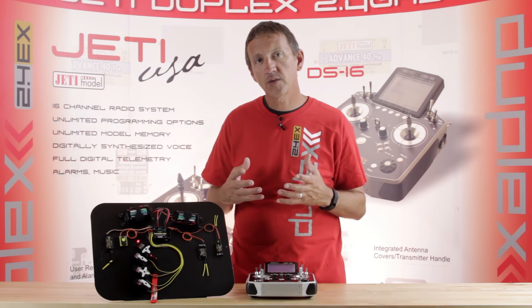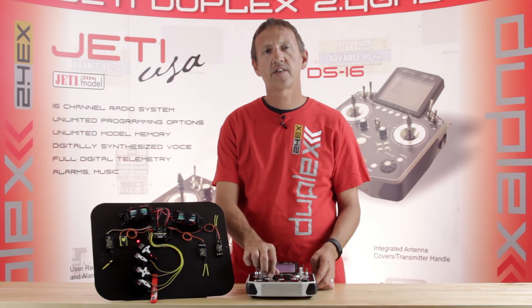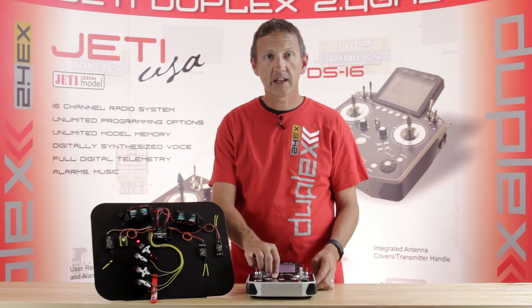That's the CentralBox 200 in a nutshell. If you have any questions, just reach out to us at Jetty USA — we'd be glad to help you out.